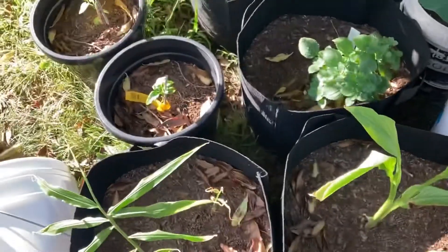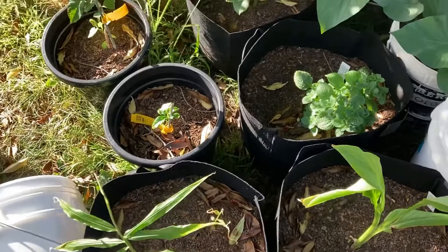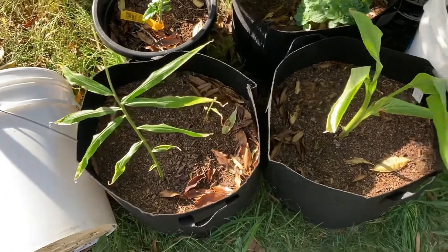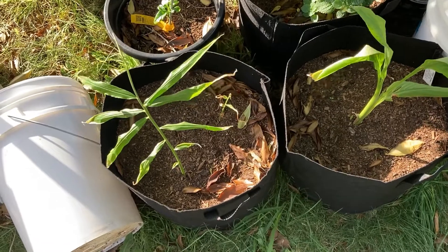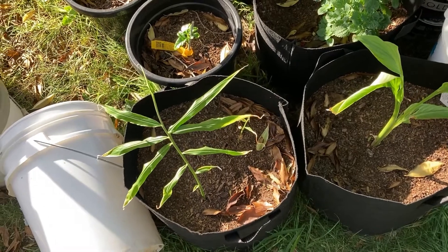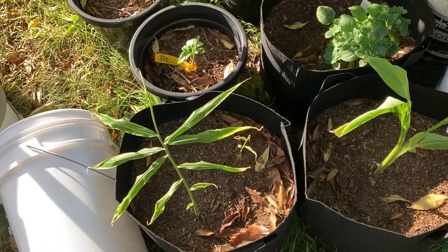All in all, yes you can grow ginger from the store-bought stuff. But in all reality, make sure it's something that's already shooting before you bring it home. Trying to get something that's not shooting to shoot is really, really hard with this stuff. Thank you very much everyone for watching — bye for now.